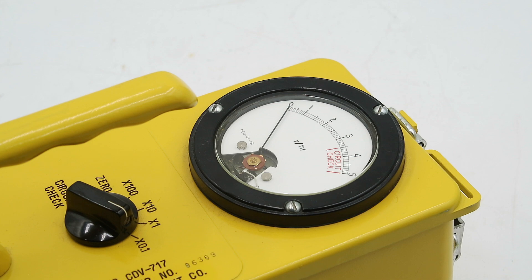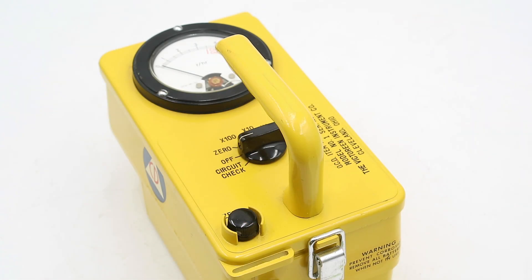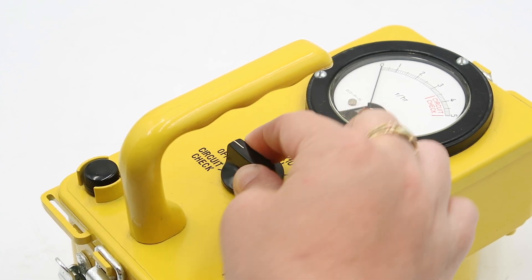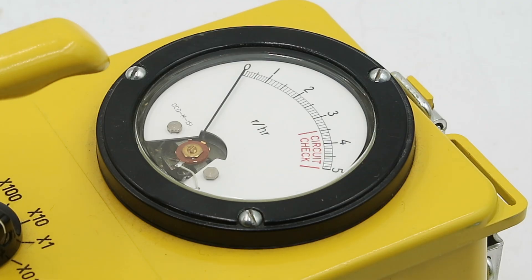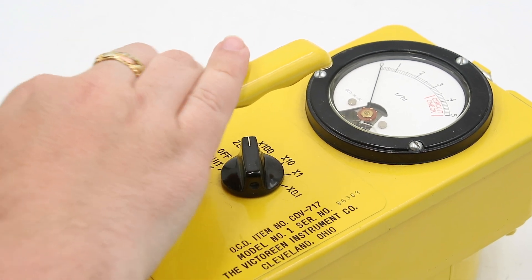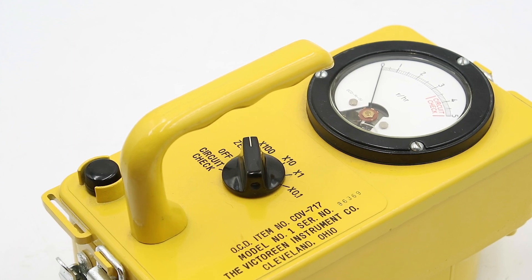This has a detection range of 0 to 500 roentgens per hour and two controls: a zeroing knob and a mode selector which has seven positions — off, circuit check, zero, and then 100×, 10×, 1×, and 0.1× detection range scaling positions. The circuit check position is spring-loaded, meaning it springs back to zero when you release it, and what this should do is cause the needle to swing over into the red region on the scale. If it doesn't, it means either the battery is dead or there's some other problem with the circuit. The zero setting shorts out the dial, allowing you to reset the needle to zero using the zeroing knob.